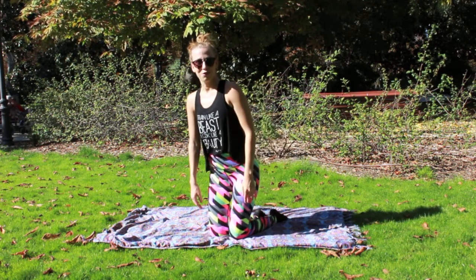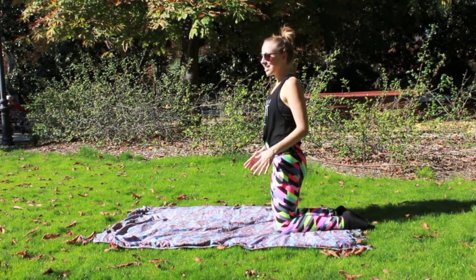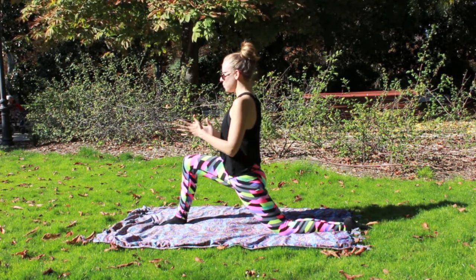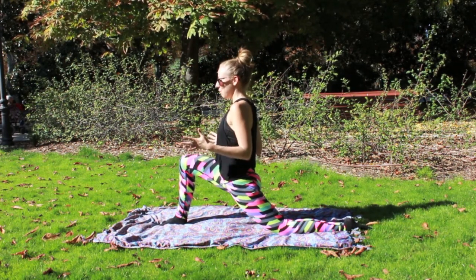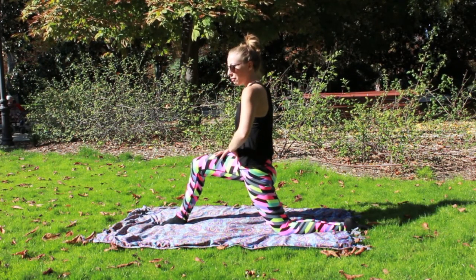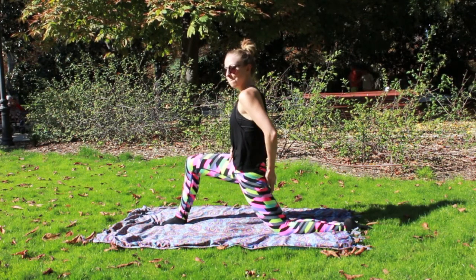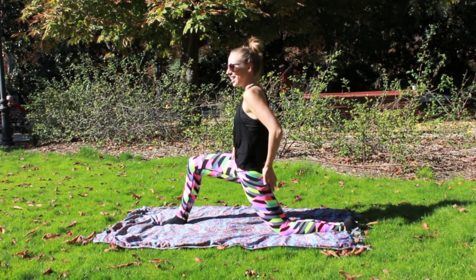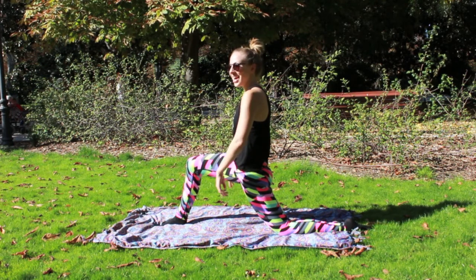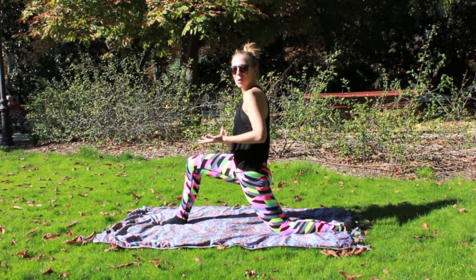I'm going to go ahead and start on my knees here. We're going to bring the right foot forward — nice long lunge. Hips are square over that knee and we're just going to press down into it. I want you to pull back, so belly pulls back from that right quad. It's a little press down, pull away, squeezing that left glute. Press down, pull away. Nice deep breathing here — exhale into it, inhale, pull back.